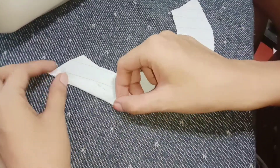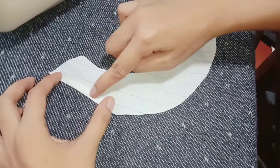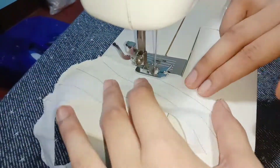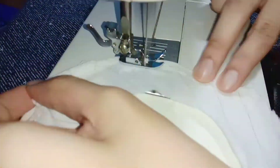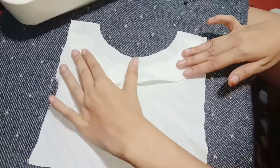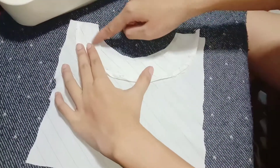First thing to do is sew the edge of the facing, then attach the facing to the round neck of the garment.